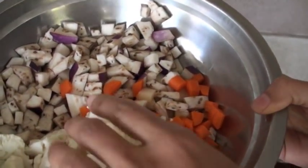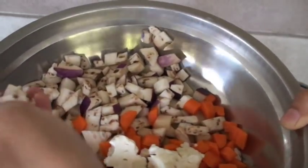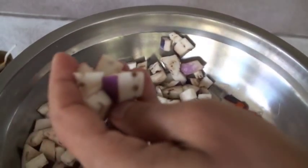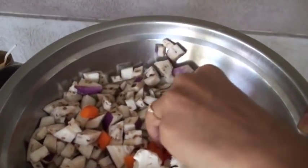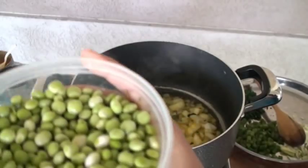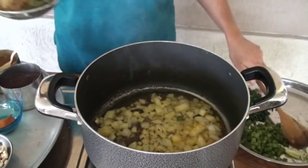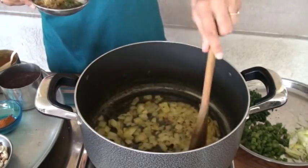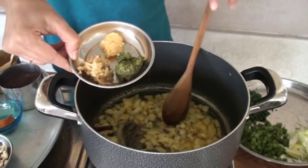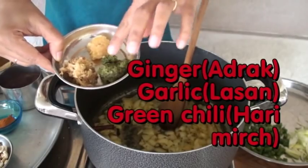Here I have some more vegetables: cauliflower, eggplant — bangan, carrot, and potato. Here I have fresh pigeon peas. The onion is cooking great. I'm going to add ginger, garlic, and green chili — ardrak, lusun, honey mirch.